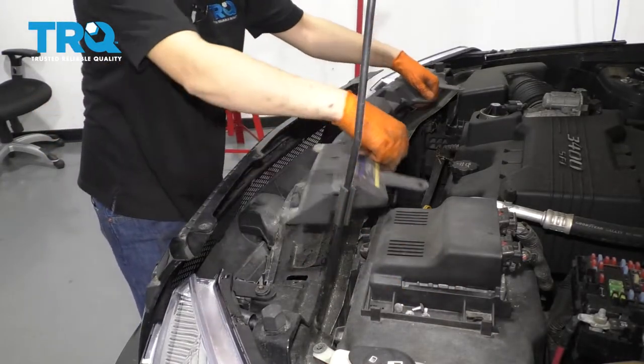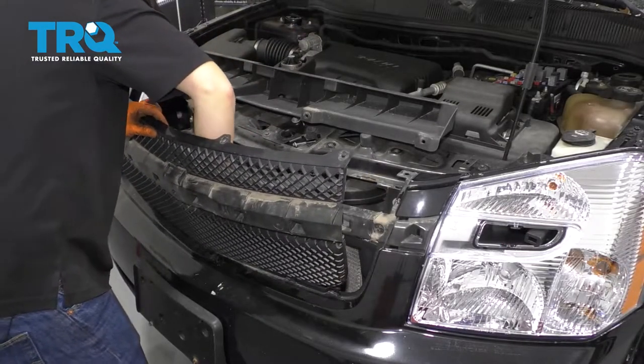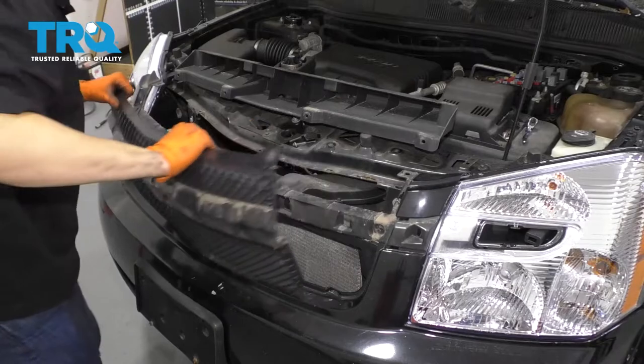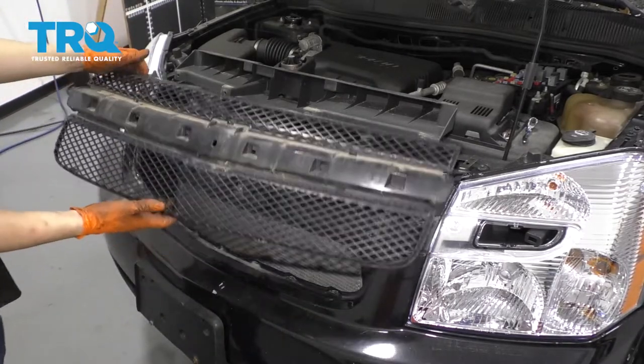Okay, this piece comes off. There should be two more screws down here, still Phillips head. Remove those. Now you can take this out the rest of the way, and there's your old grill.